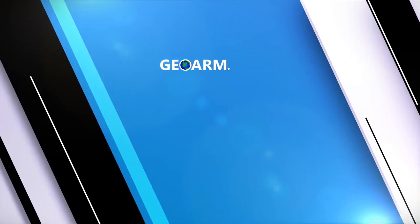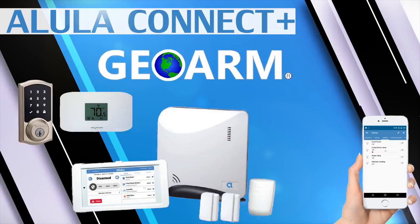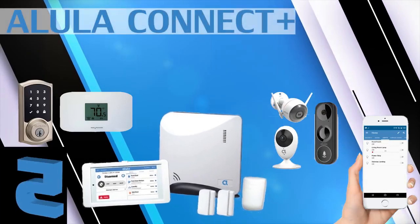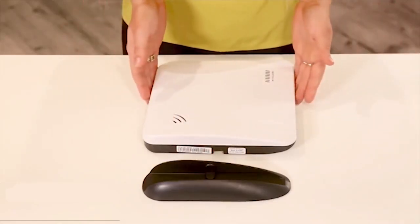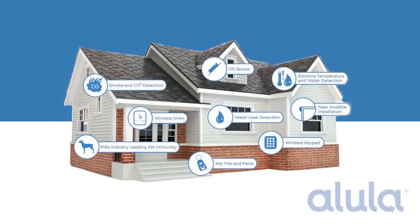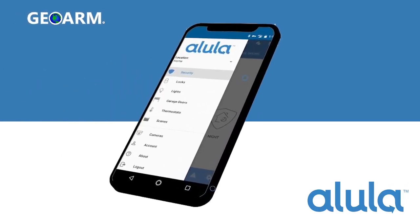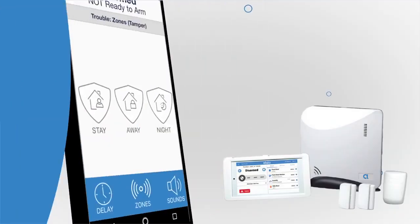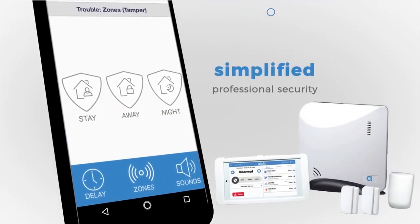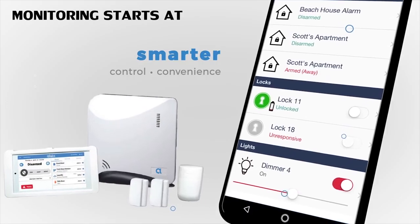Coming in at number five, the Alula Connect Plus wireless encrypted security and automation system. The Alula Connect Plus was designed differently than most all-in-one security systems. Alula figured that since most people today have their smartphones with them all the time, the need for an expensive keypad should be optional. Instead, end users can remotely arm and disarm the system using the very responsive Alula smartphone app.